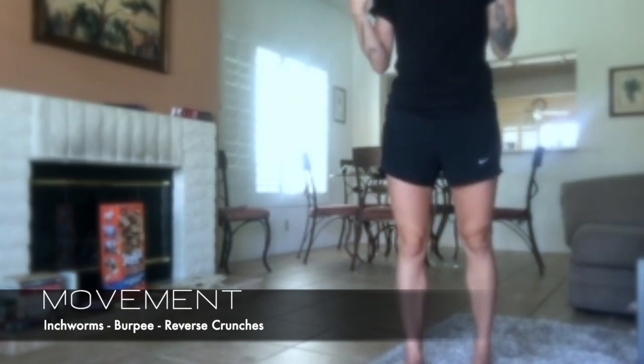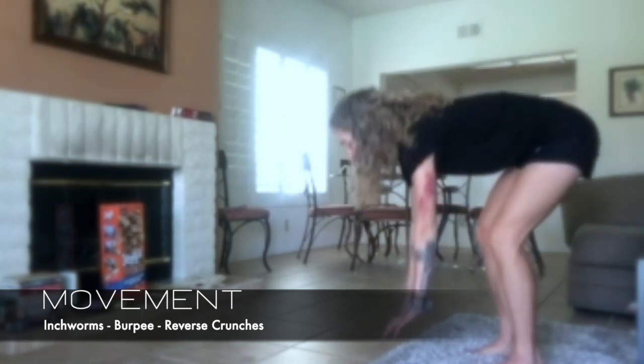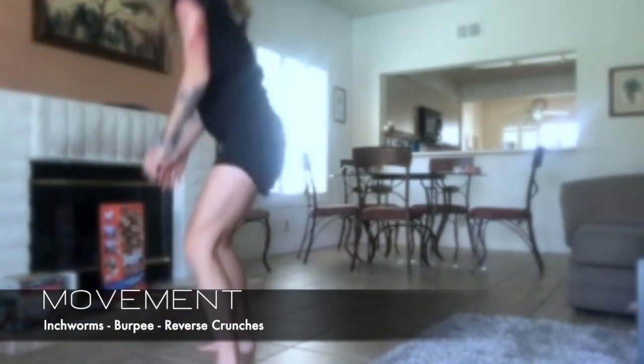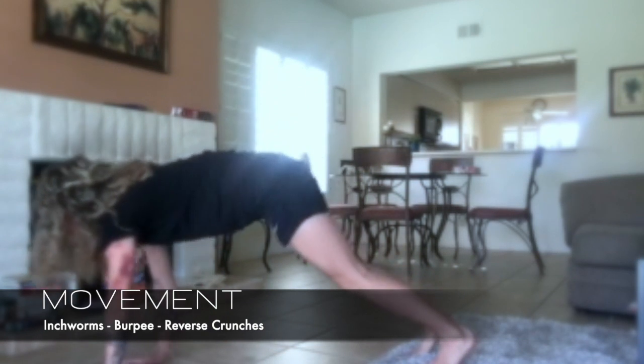For the movement portion today we have inchworms with a burpee jump to the top, and reverse crunches. Inchworms are a movement I like to do a lot because it's really stabilizing but also a good stretch at the same time. You do the normal inchworm exhale and come up, and then right in your plank position, instead of crawling back up, you jump. Try and keep that core engaged the whole time and exhale as you jump up.